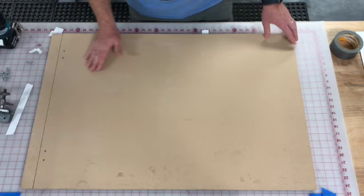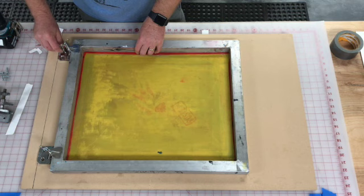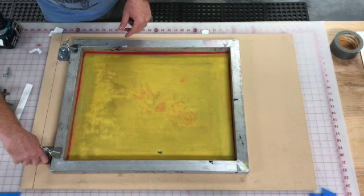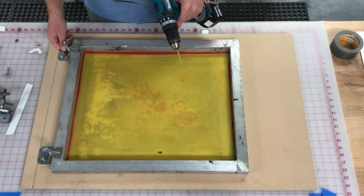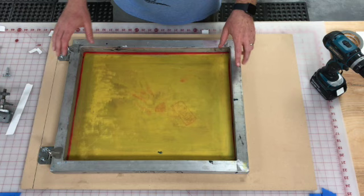I can bring the screen back over here. I'm going to get them all started loose by hand first, then use a regular Phillips head screwdriver to tighten them all the way down. If you have an impact driver or want to use a Phillips head bit on your drill, just be careful not to over-tighten it, because that'll tear the MDF as it over-spins and then the clamp won't really grip the board. The screen will be loose when you go to print, so just be aware of that. I'm going to turn on the time-lapse now so you can watch me put in the screws.